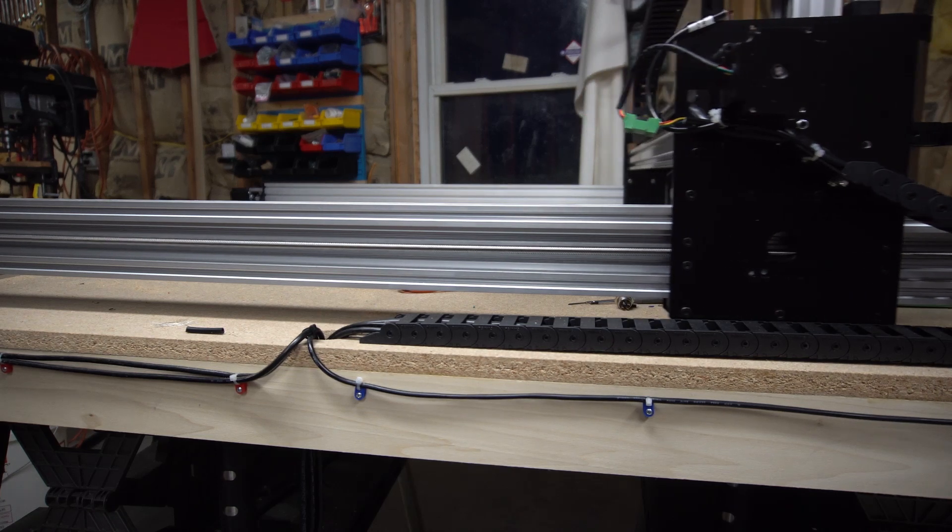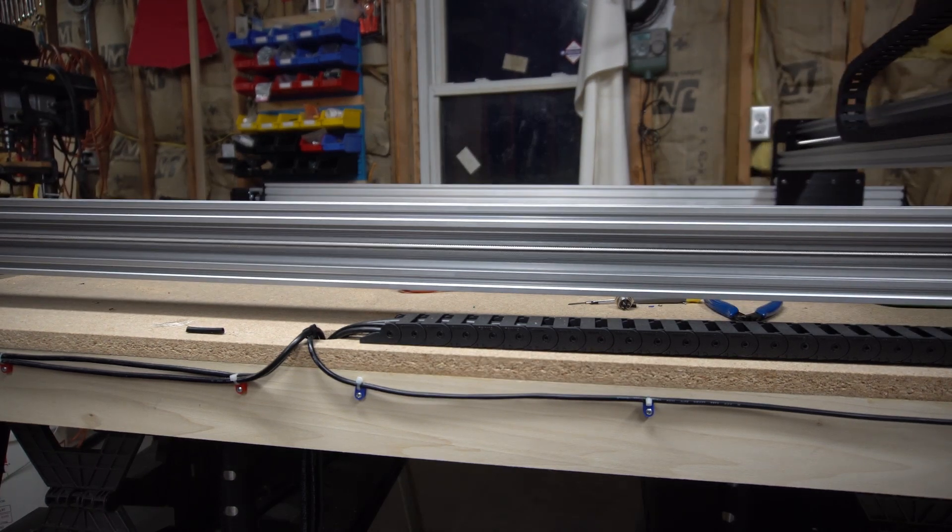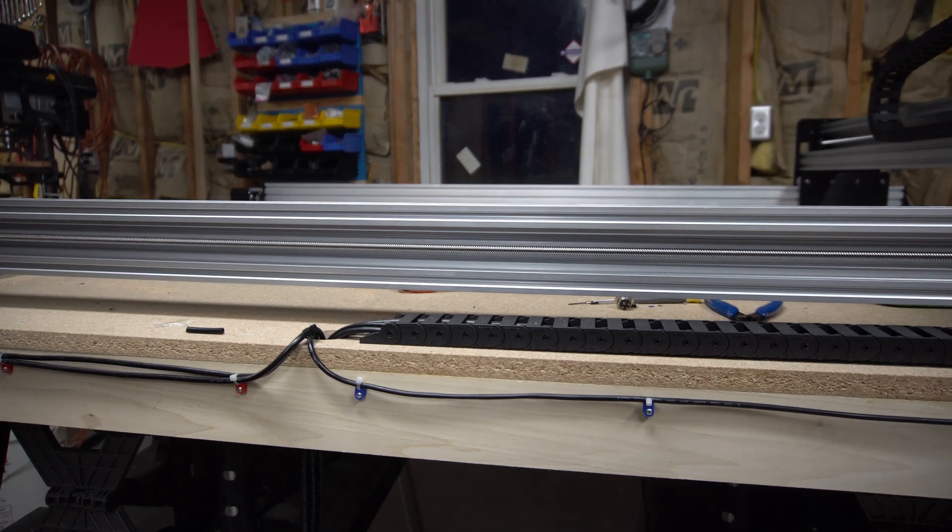And you can see there's virtually no whip left in that lead screw — just a tiny, tiny bit. If you found this information helpful, hit subscribe. I'll be doing a few more videos on this WorkBCNC machine and most likely other topics down the road.